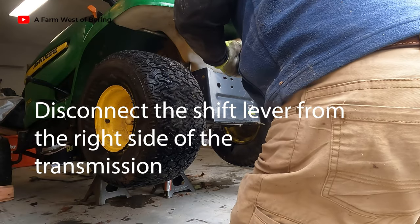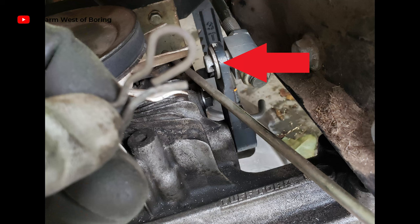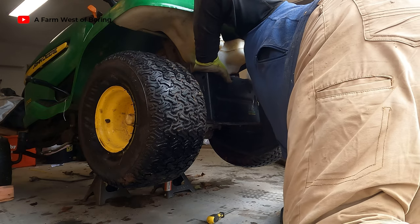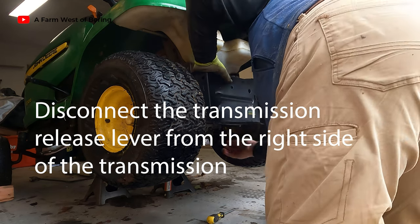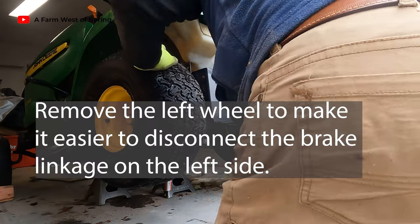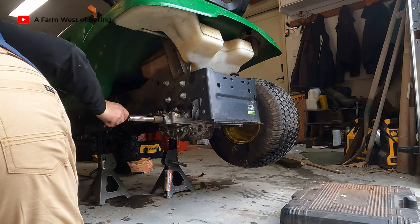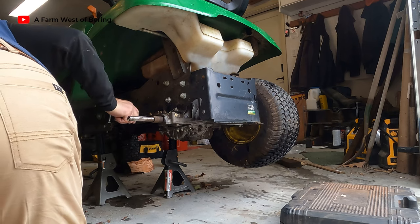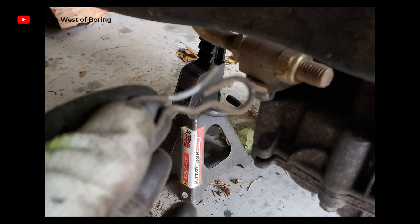I'm going to take some photographs here just so I know what I'm doing - taking reference shots of this one, and this one over here, and this one over here.